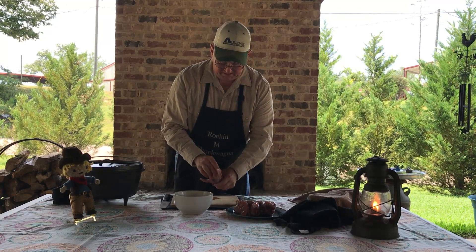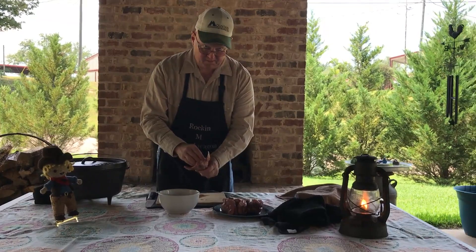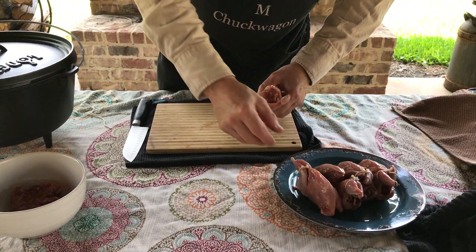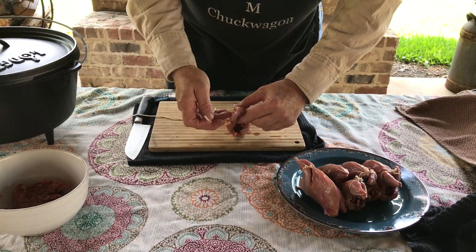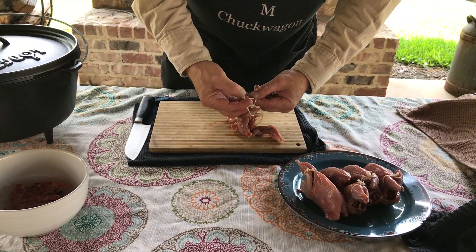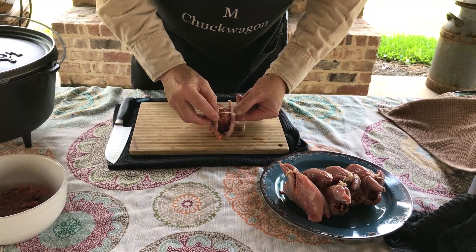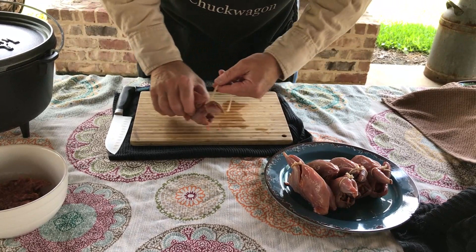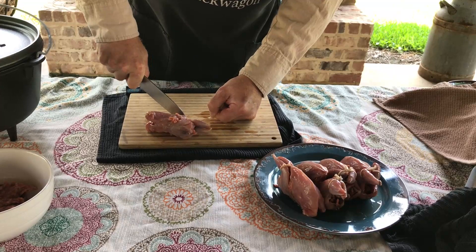If you zoom in here, you can see how we've got this sausage stuffed up inside there. These are ready now. To help this cook, we want to tie the legs together — we don't need to do anything too scientific with that. I was a Boy Scout years ago but I don't think the knot part stuck. You can also do this recipe with Cornish hens; just make sure you amp up some of your ingredients because Cornish hens are obviously a little bigger.